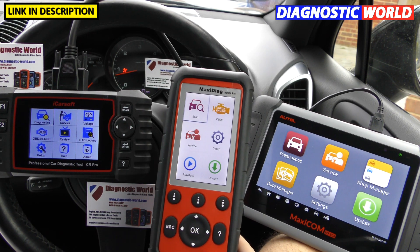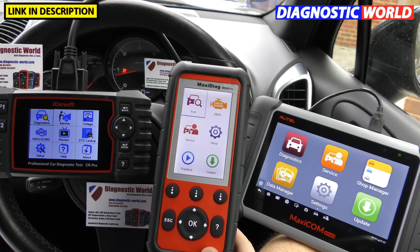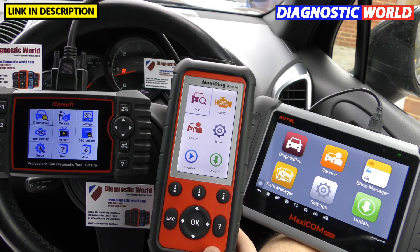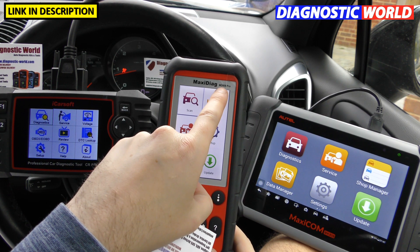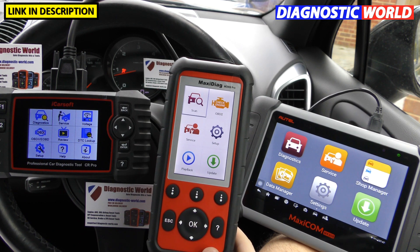Hi guys, thanks for tuning in to this car tech video. In this video we are going to do a comparison and show you the differences between three diagnostic tools: the iCarSoft CR Pro kit, the Autel MD808 Pro kit, and the Autel MaxiCom MK808 kit.